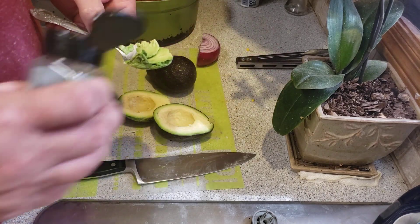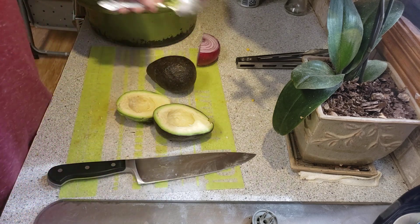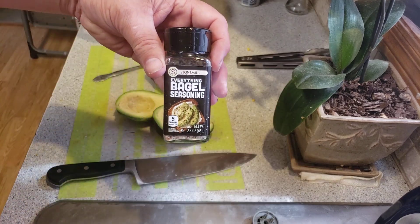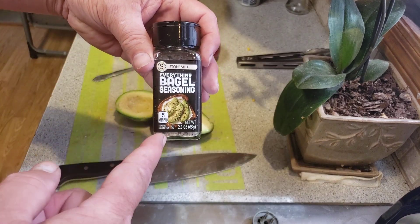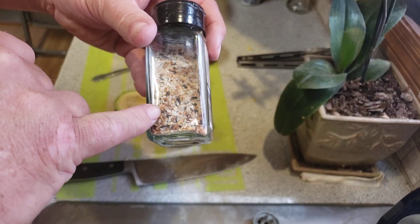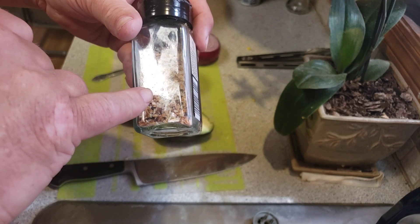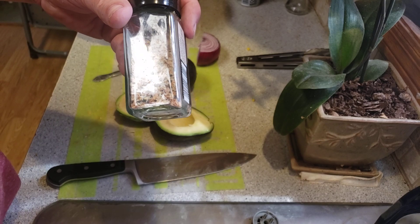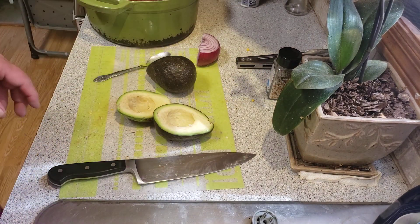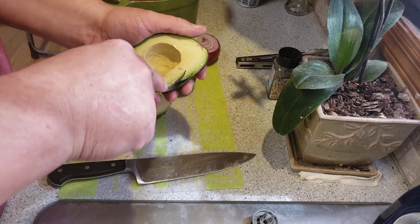I always take that little bit that's left in the skin with a little bit of seasoning on it — it's so good. You guys ever get a chance to get this stuff, it's awesome. It's got sesame seeds, black sesame seeds, onion, garlic, salt and poppy seeds in it — you put that in your hand and just pop it in your mouth. Let's show you how you're supposed to cut these avocados.